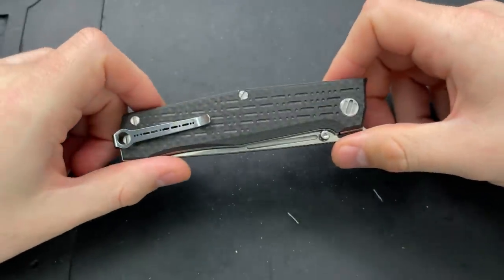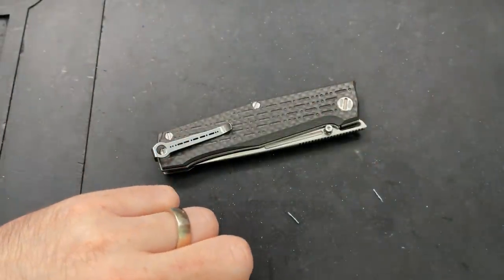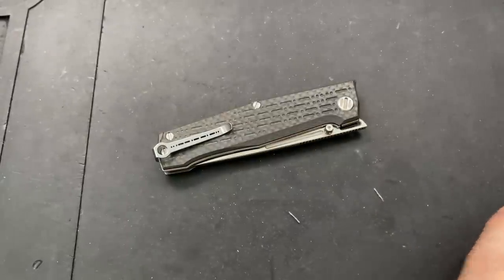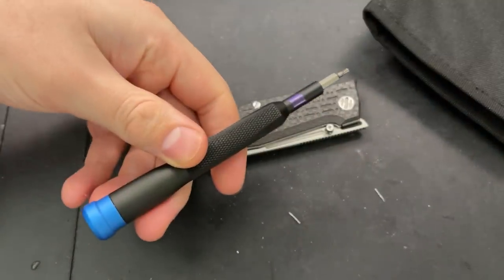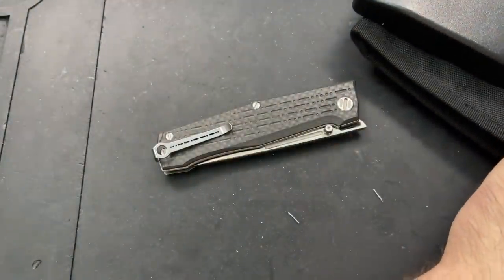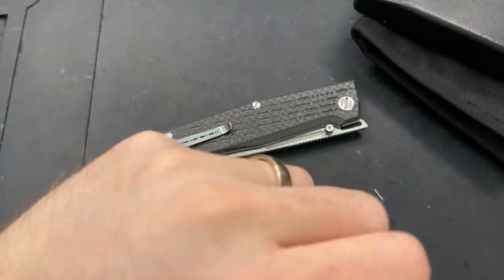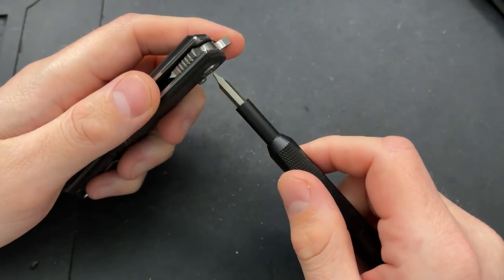Interestingly and very uniquely, this knife is using a set of slot head screws. I'm going to use a different set of drivers than usual — I'm going to use an iFixit set. Normally my driver bodies are from iFixit but I usually use Weha bits. I'm testing out the iFixit set because I'm honestly curious how it stands up and performs, and especially given that I need to use a different set of bits anyways, might as well try it out here.